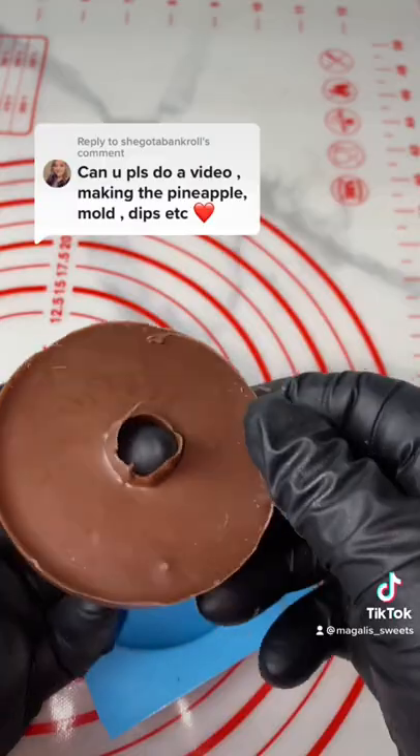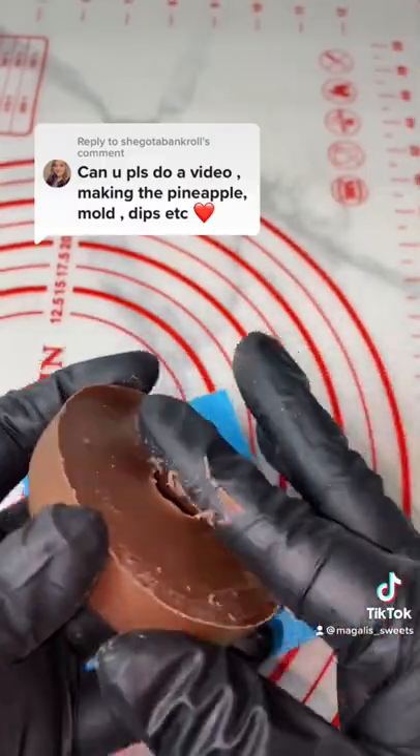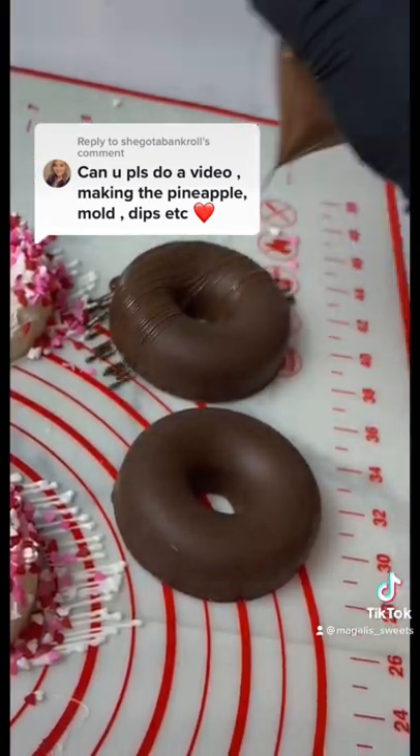You do the first layer, then you put the pineapple in, and then you put more chocolate on top to close it so the juice won't leak. And yeah, that's basically all there is to it.